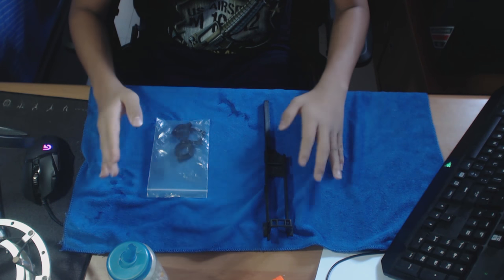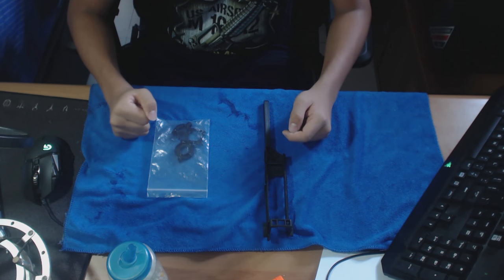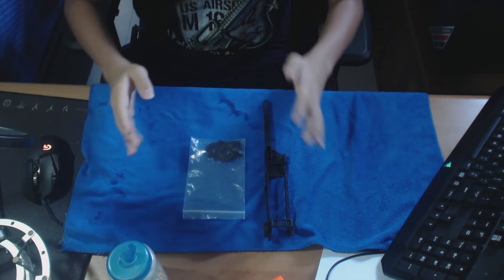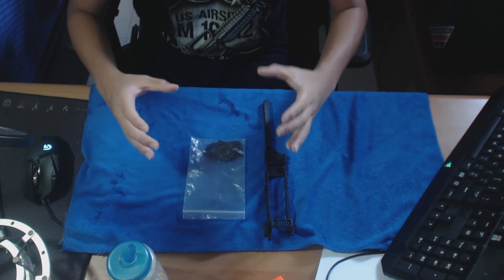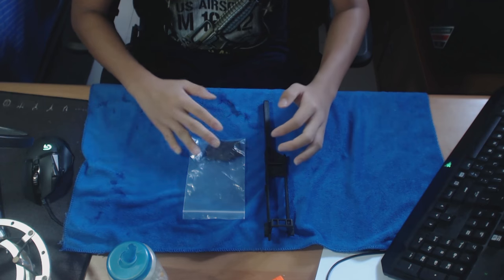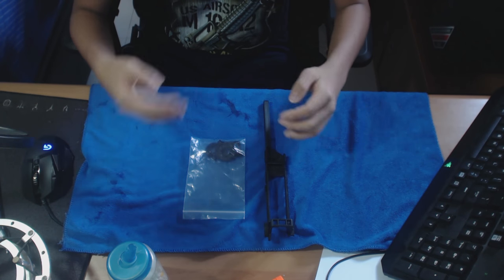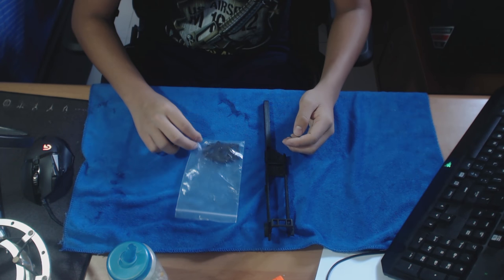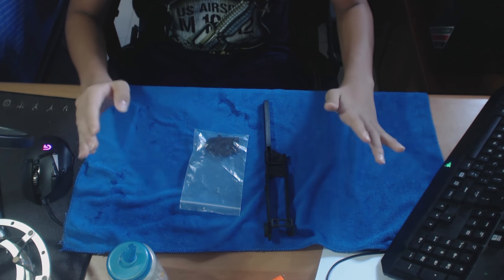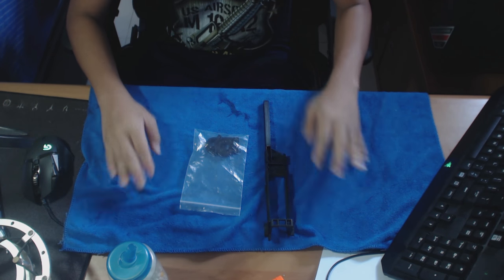Before I actually start the video, I want to quickly say that the bolt sled and the kit — the whole kit itself — came in a huge Ziploc bag. I'm not sure whether it actually comes in a box or not, because I ordered it from my friend and I'm not too clear on the shipping. So don't ask me about the shipping.